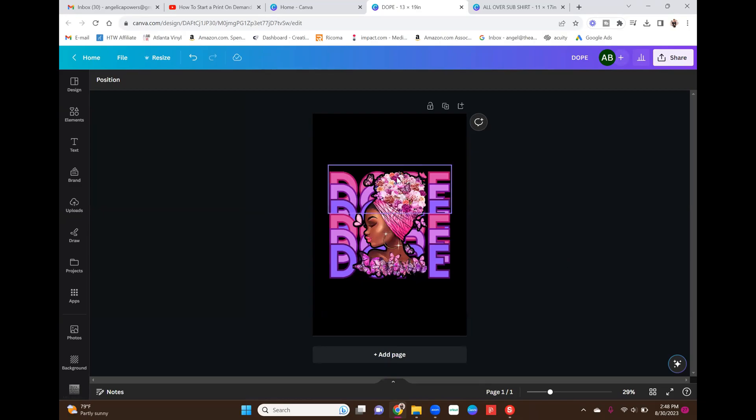And that was basically it for the image. That was all I did — just manipulating the elements that are already there. Now, if you watched my previous video, you saw that I did this as an all-over sublimation on a Sookie Sock shirt — I put this on a white shirt and did a full sublimation from collar to the bottom. So I kind of left my image just like this.